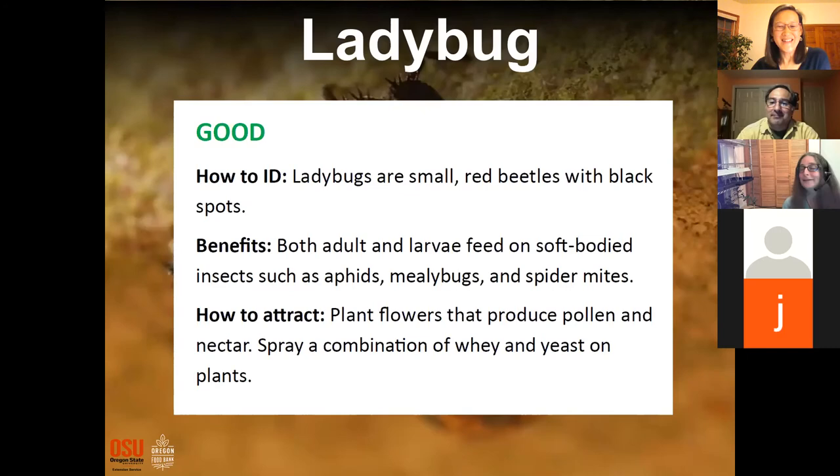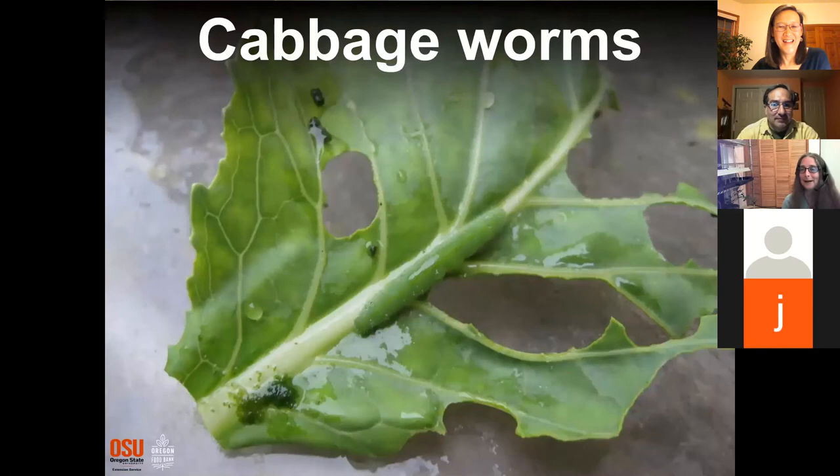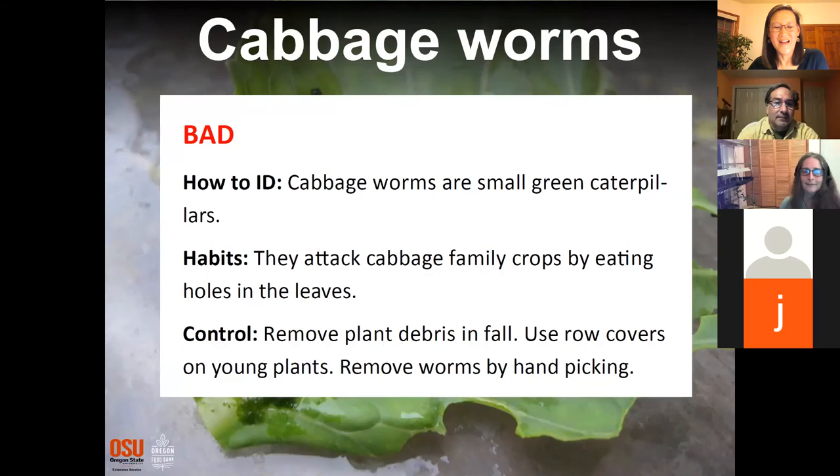Next: cabbage worms. Overwhelmingly bad! The picture gives it away. If I'd shown what it looks like as an adult, you might not have guessed — it is the caterpillar of the cabbage white butterfly. Those cute little white butterflies fluttering around your garden are potentially going to attack your cabbage leaves. I pick them off when I see them, and using a cover can prevent the butterflies from landing.